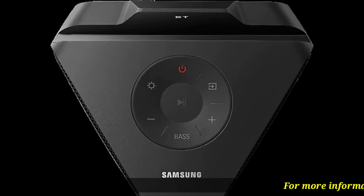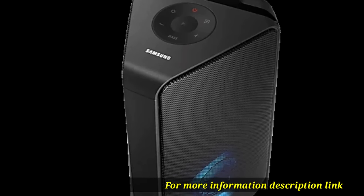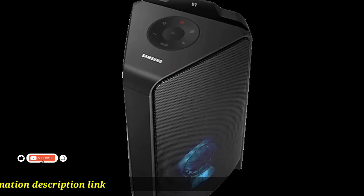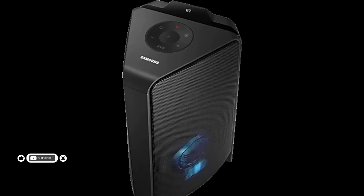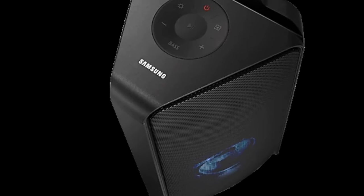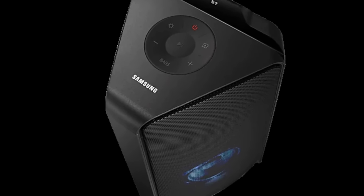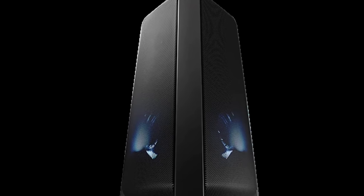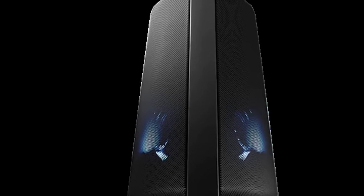For a room-filling sound experience that's ready to raise the roof, hit the bass booster button and power up the party. The high-power 300 watts is the ultimate party booster — feel the sound as it intensifies low frequencies and adds power to your music.